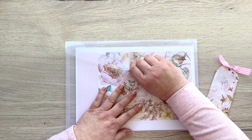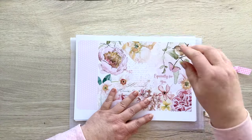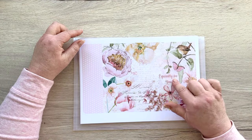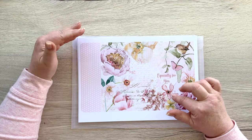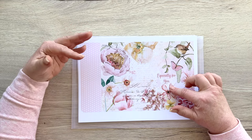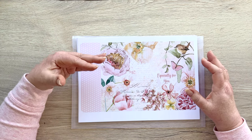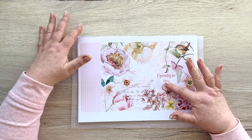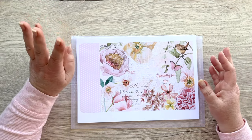This kit is not 13 pages like usual — it's 15, so you get two extra pages. I've put a little sentiment on the front page — 'especially for you' — so whether you're making it for a friend, yourself, or your mum, it works for anyone. I've kept it pretty open so it really suits all occasions.